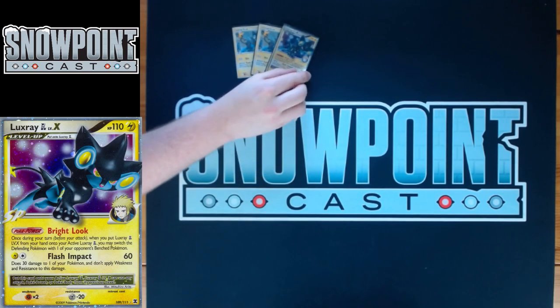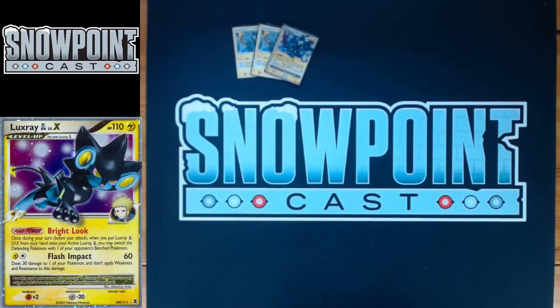You also play one LuxRay GL Level X. It's got 110 HP, free retreat, a resistance to Metal, and a weakness to Fighting. The power is called Bright Look. When you Level X LuxRay GL, you get to choose one of your opponent's benched Pokémon and switch it with their active Pokémon. This is great for stuff like Claydol — you're able to bring up a Claydol and then there are a lot of options. Or if your opponent is attaching Energy on the bench and you want to hit it, that's another option.